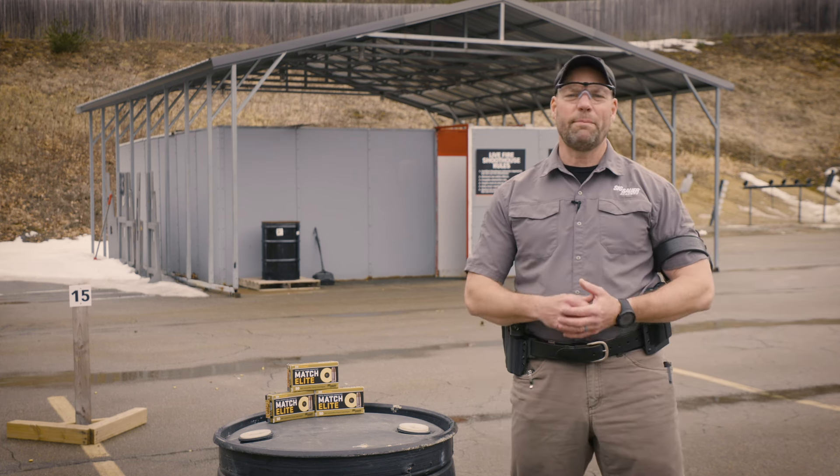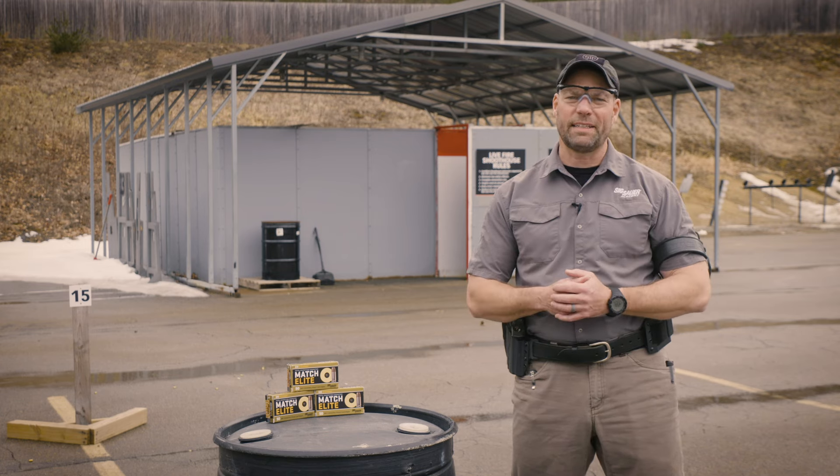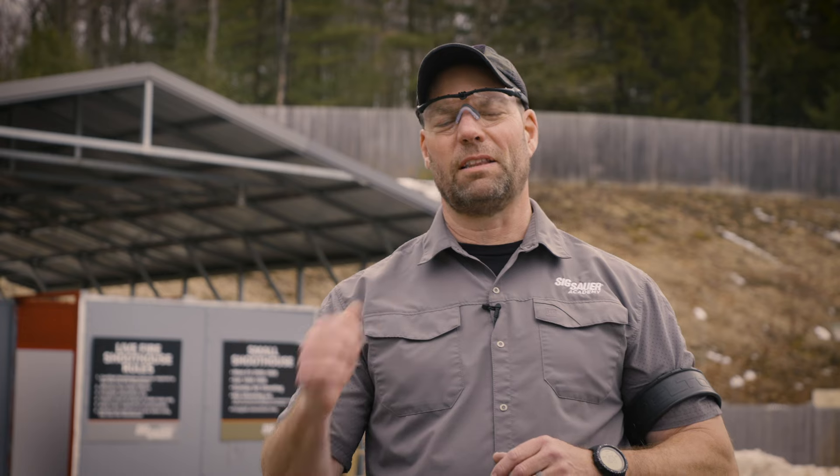It doesn't matter what ammunition you're going to use. A 147 grain bullet traveling at 970 feet per second, you're going to be on at 15 yards, back on at 35. A 115 or 124 grain bullet traveling at 1150 to 1180 feet per second, you're going to be on at 15 yards, back on at 50 yards.